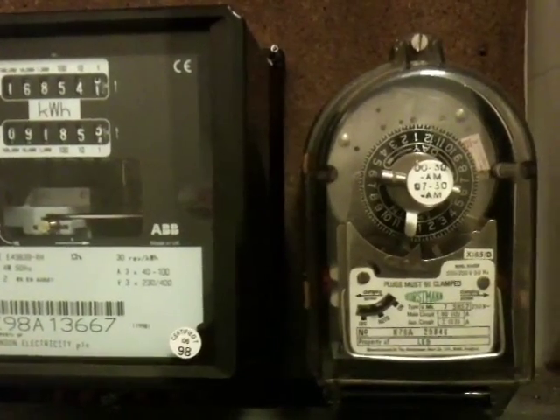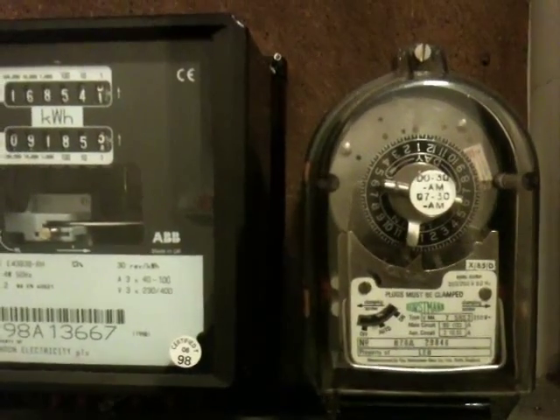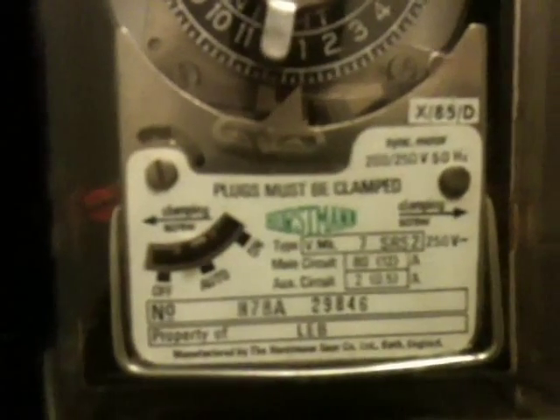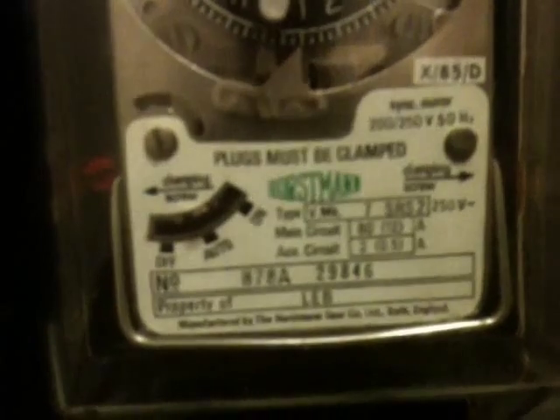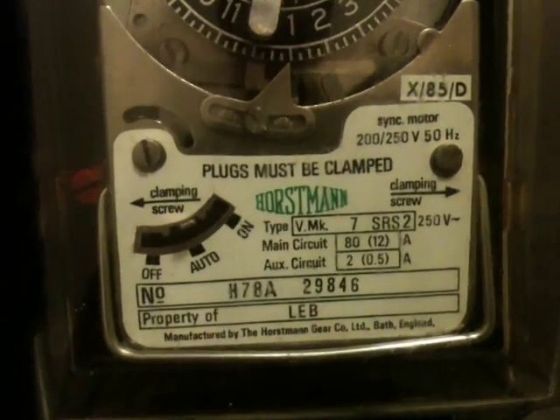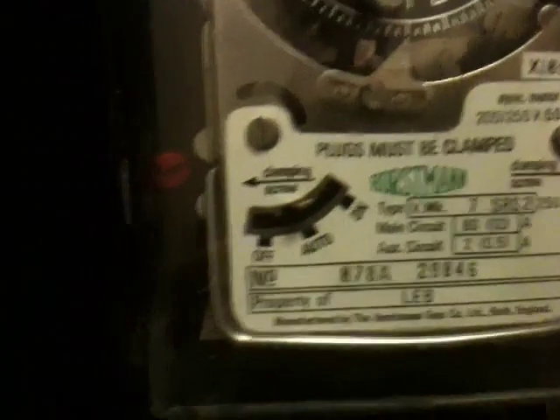Here's the time switch for the time-of-use rates conversion, and this thing here is rated for 2 amps on the pilot and 80 amps on the single-phase main circuit. So this is a Horstmann timer, and you can see the time set on the mechanical dial.